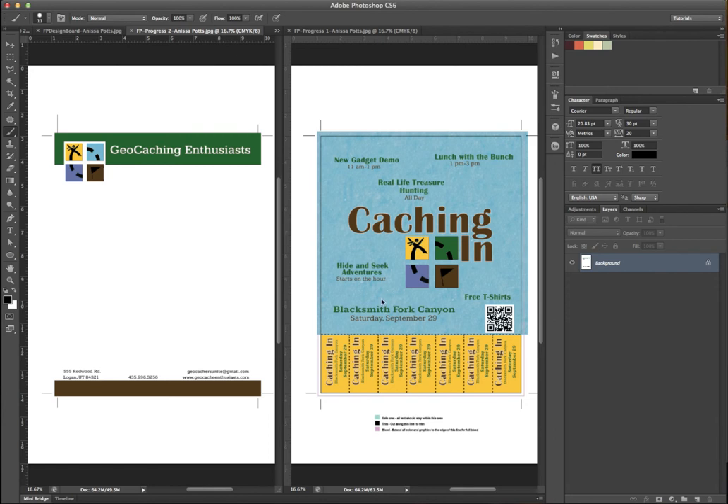Hi Anissa. Okay, you've got some good work going on. I really like the color scheme — I think it works very much to your advantage selling what you're trying to sell. And I like the type combination too. I like the bigger, wider font with this smaller font.